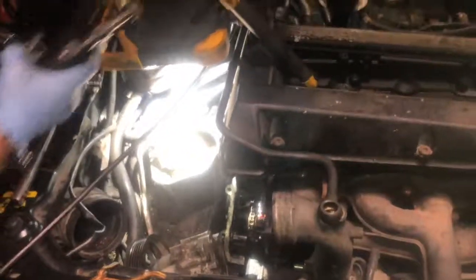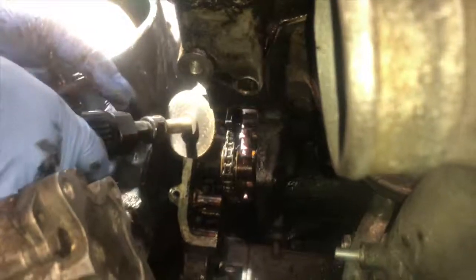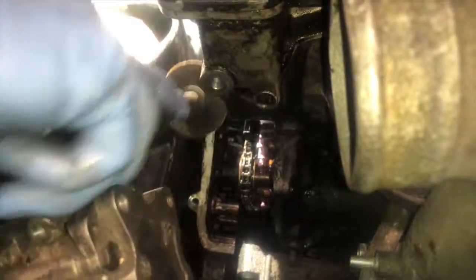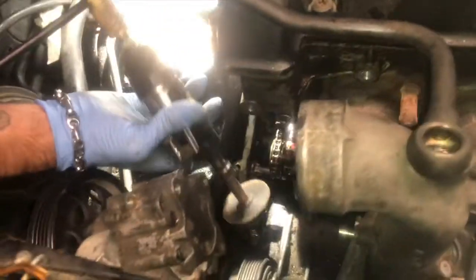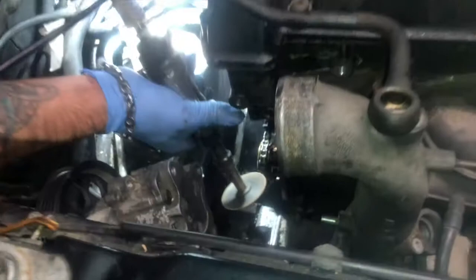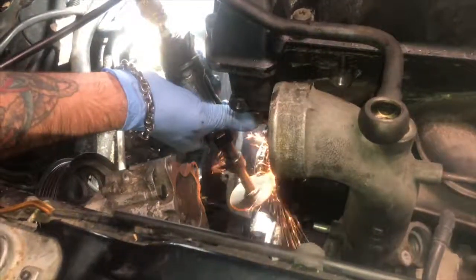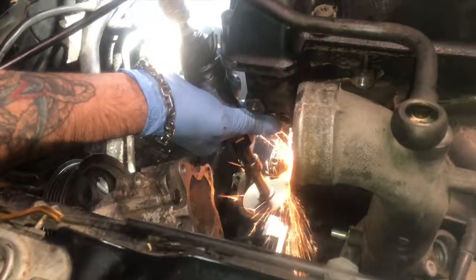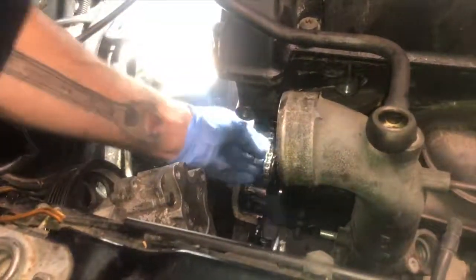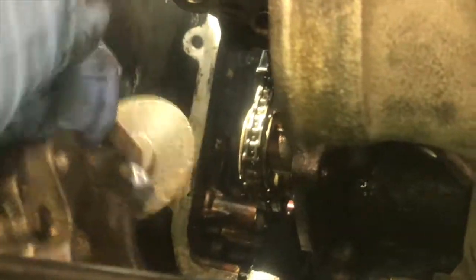Alright guys, this is gonna get noisy. We'll get her knocked out of here. Let's see what we can get out of here — best angle of attack. Yeah, she leaks a little. I gotta fix my air fitting. We'll try on top. I know I'm cutting into that idler wheel, guys, but we're not gonna use it — we're not replacing it, so.